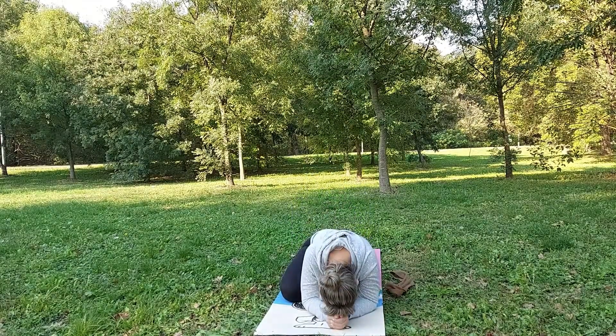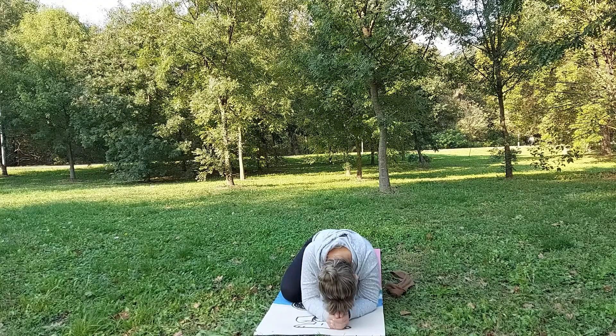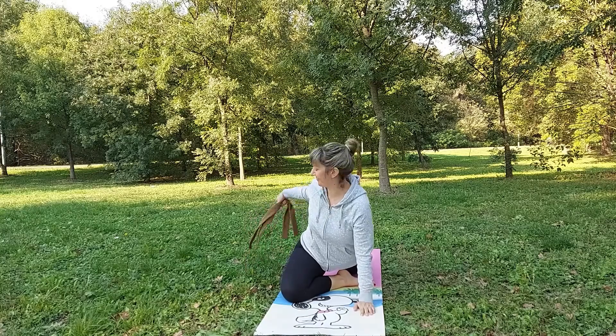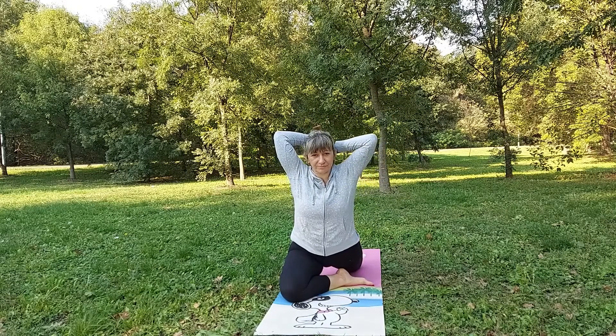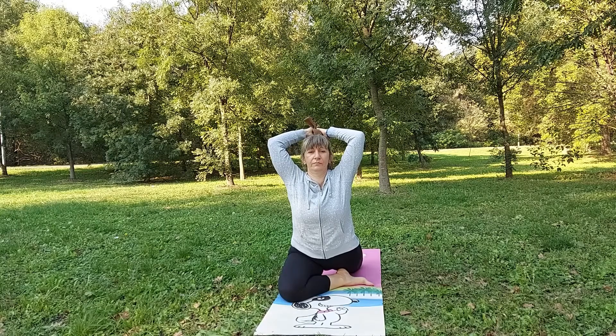Inhale, on exhale we will put our hands in front of us and put our head on our hands. Now a little bit of modification — use a strap, grab the leg, bring both hands at the back and then pull the leg forward.